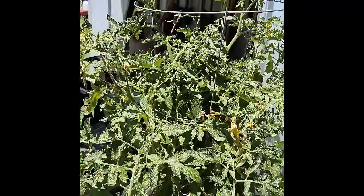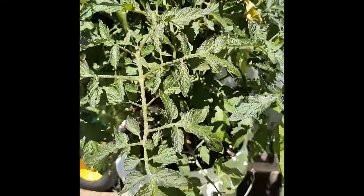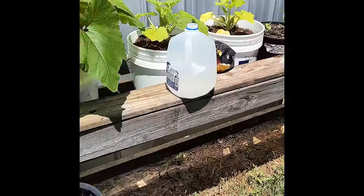And tomatoes — they're still blooming, but no tomatoes yet. All right, that's the bucket garden so far.